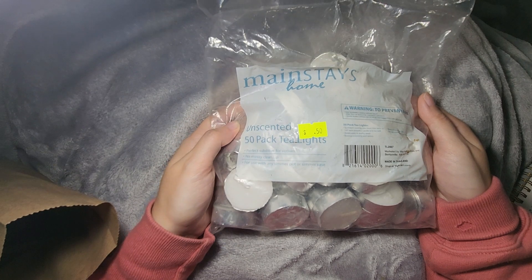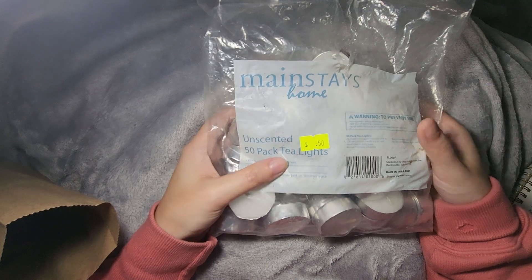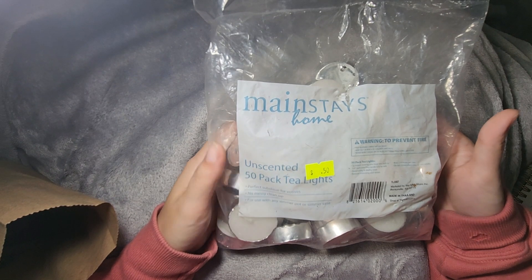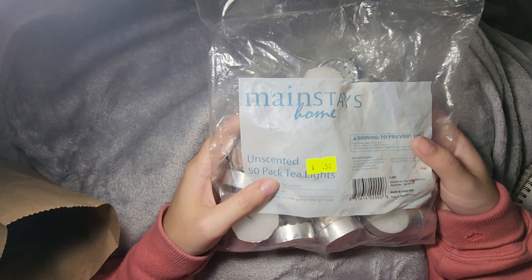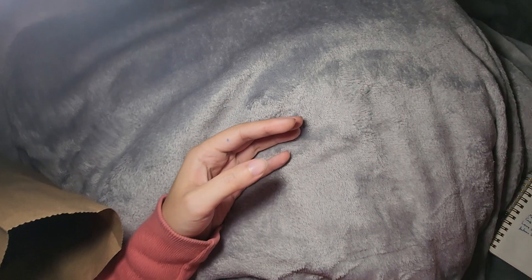So I went ahead and got a bag of tea lights they had. When the power goes out at night, these are good to have some light. We do have flashlights positioned around the house, but batteries can always run out. I always like having some tea lights, and they had a partial pack for 50 cents — can't beat that.